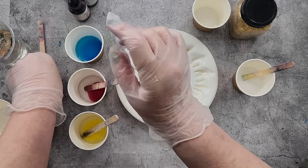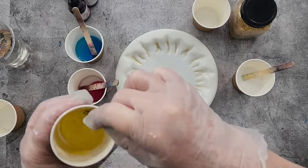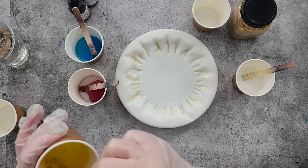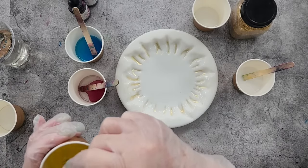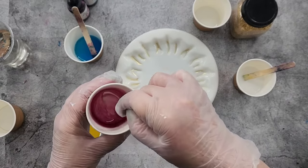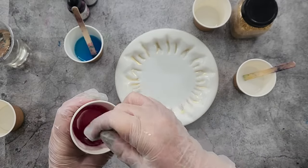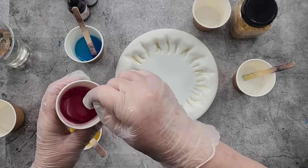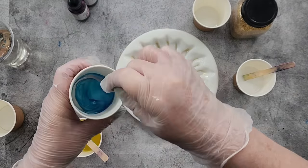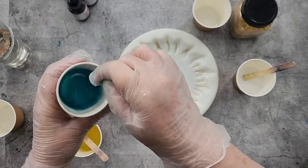It depends on which inks you're using and how much resin you've got in your cups — you can't just say 'Julie did three drops so I'm going to do three drops.' It depends on how much resin you've got. I've split my amount of resin between three cups. That's the yellow. I think that'll be strong enough — I just want pastel colors. Pink and blue will make purple, red and yellow will make orange, blue and yellow will make green, so hopefully we'll get some pretty pastel colors.